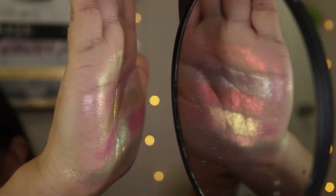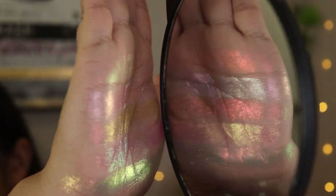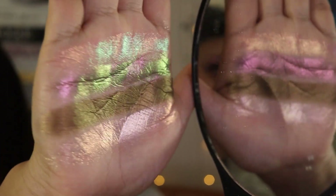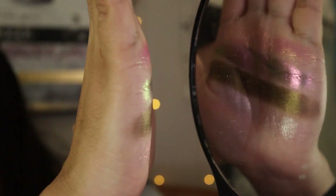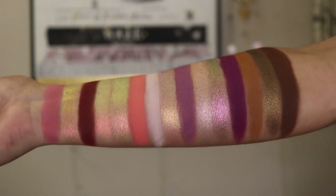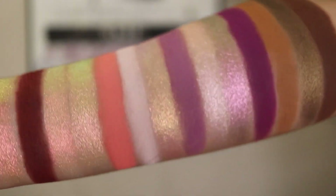This palette retails for $62. The magnetic pans — this palette is magnetic just like their other ones, but they did downsize to 22.5 pans. It comes with one duochrome or multi-chrome, one sparkly shimmer, one metallic, and eight pigmented mattes.